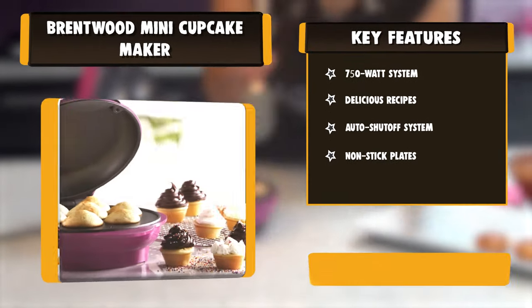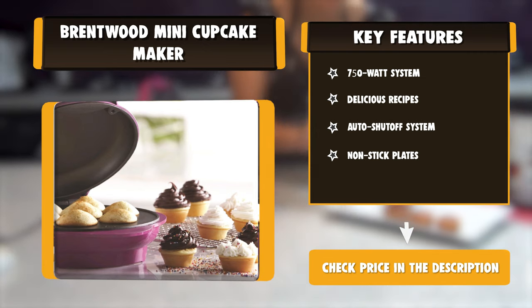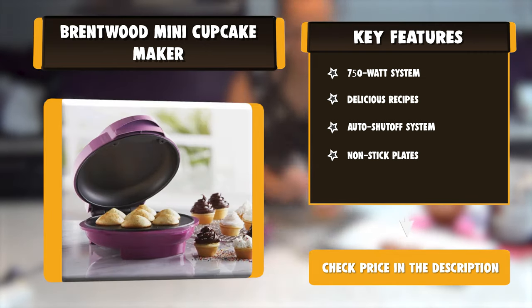Vertical feet and cable wrap allow the unit to stand upright for incredibly small storage. For safety, the Mini Cupcake Maker will automatically shut off if it senses overheating.